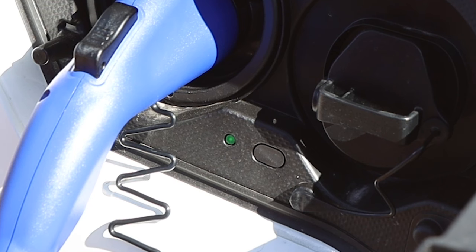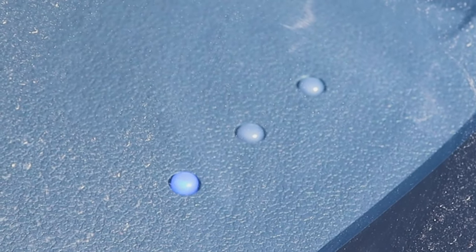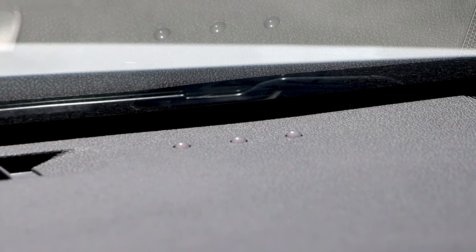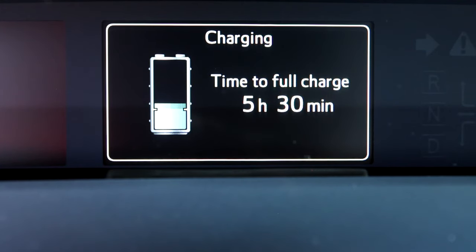A green indicator light will illuminate to let you know that it is charging. On the passenger side of the dash, there are three blue lights that will blink indicating the charging progress. Once all three of these blue lights are illuminated and no longer blinking, the battery is fully charged. The multi-information display, or MID, will also show the charging status.